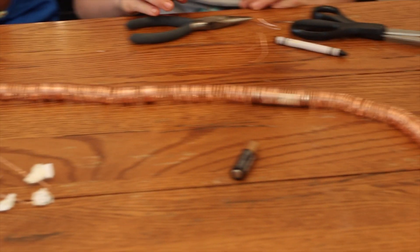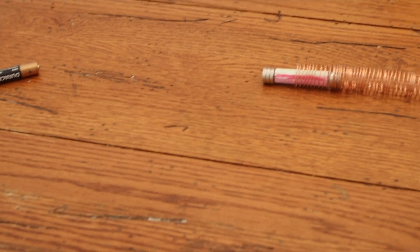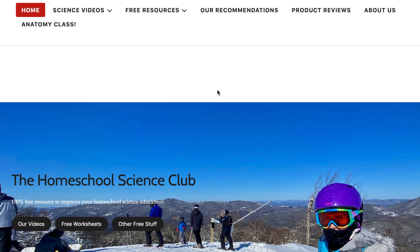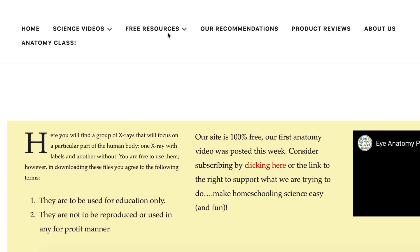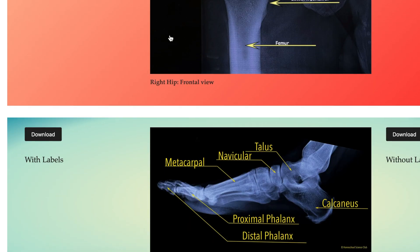Microscopes can get really expensive really fast, so at around $54 — and again, it's usually on sale — this microscope comes with just about everything you need to get started. If you're new here, we are a 100% homeschooling channel going back and forth between science experiments and product reviews. If you haven't subscribed, please consider doing so. We also have a website, homeschoolscienceclub.com, where we put associated worksheets that go along with our videos, as well as some other downloads.